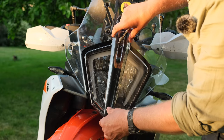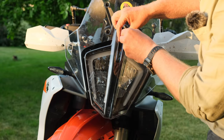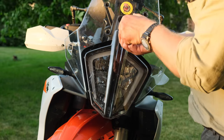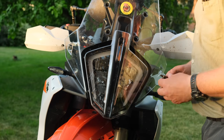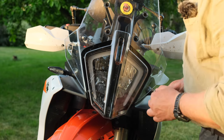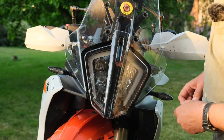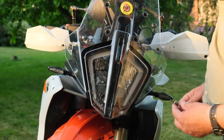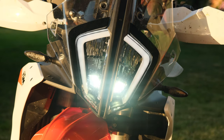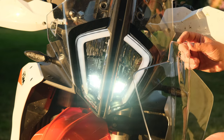This is how it will look. Be careful to torque this one — it is plastic. Now we have these grommets there on the side; it protects from any rattling and so on. This is how it looks — really nice. Let's see how the light looks with and without this headlight protection.